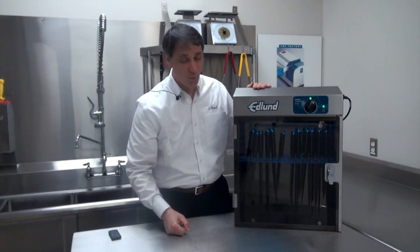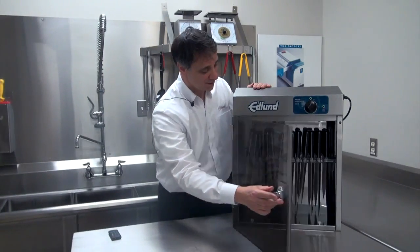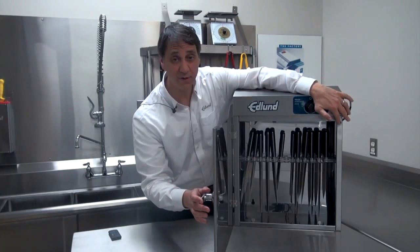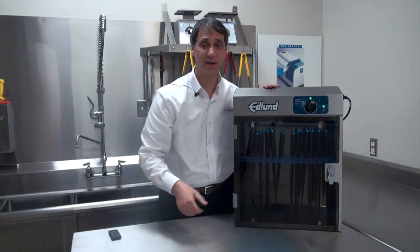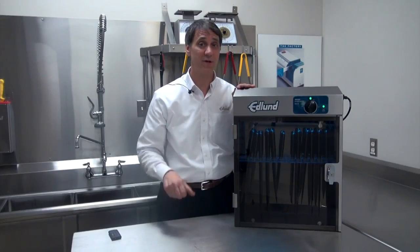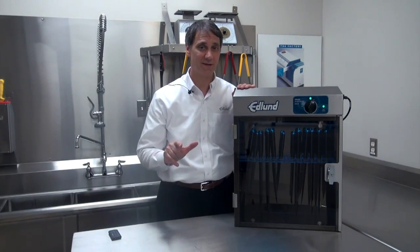Now, when the door is opened, the UV light goes off immediately and cannot be overridden until the door is shut again. It's a 115 volt unit, assembled in the USA. Once again, Edlund sheds new light on safety and sanitation in food service.